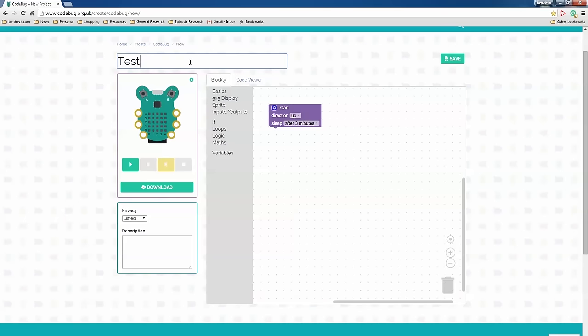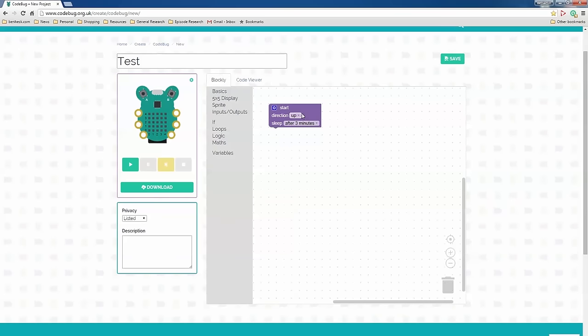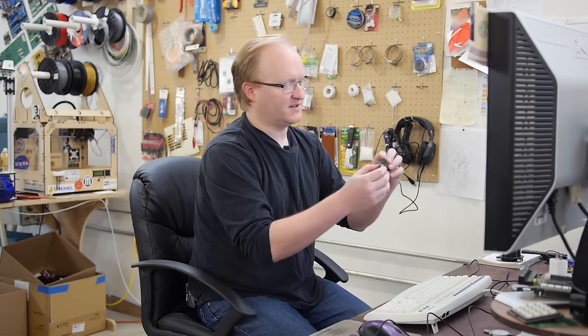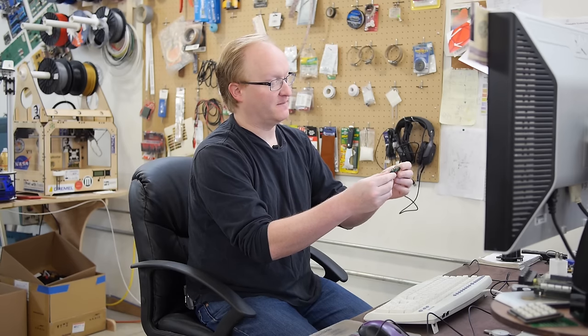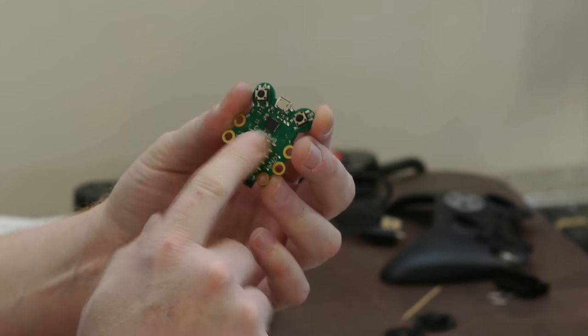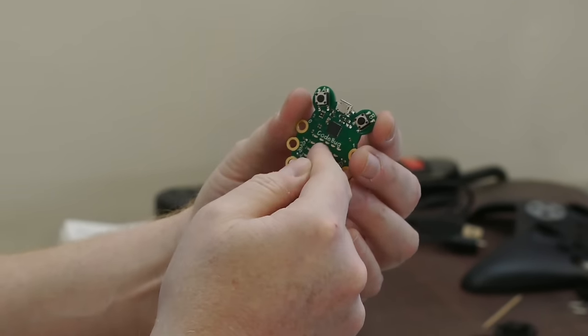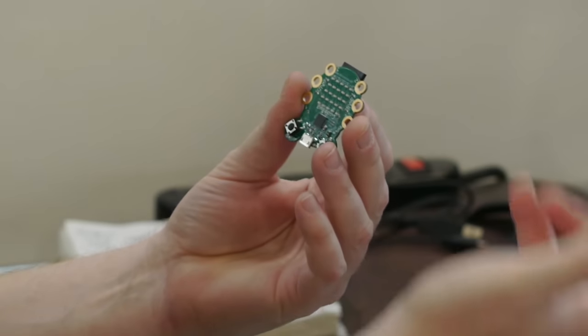Let's give this a title — 'test.' We can save these online, but I'm not going to. Here's the Code Viewer — that's the basic configuration stuff, you can actually edit this. Oh, this is like drag and drop. 'Start direction up' — I believe that means the orientation you're going to use it in. So if you want to use it like this, you would set the orientation to down, left, or right. That refers to the matrix, so if you draw the letter A, it will appear correctly in that orientation, but here it would look upside down unless you set the orientation to down.